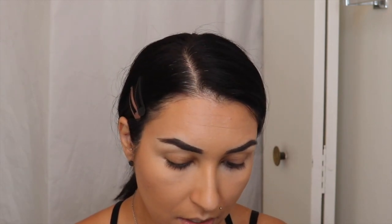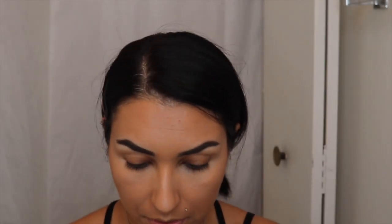Today I'm going to use the Maybelline Color Tattoo 24 Hour Front Runner Pomade. It's like a little cream — it reminded me of my Makeup Forever aqua shadow. You just get a little bit with your finger and tap. This is pretty buildable, and once it sets and dries it's not going to come off even if you go in the pool, which is awesome.